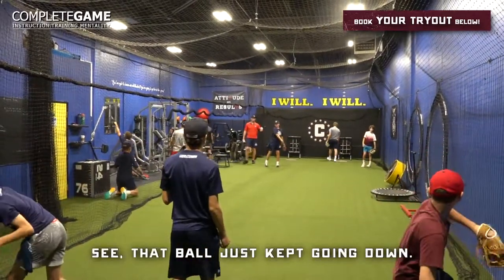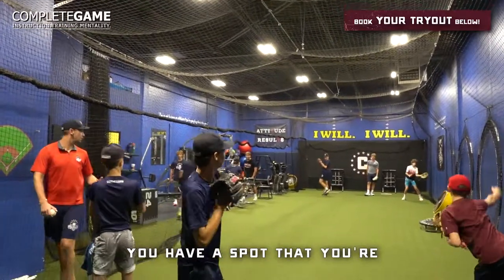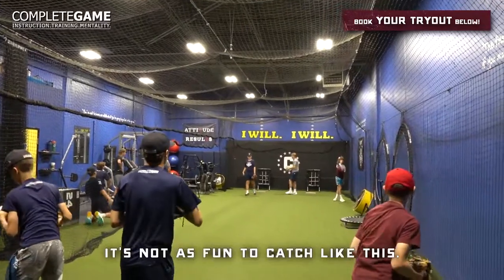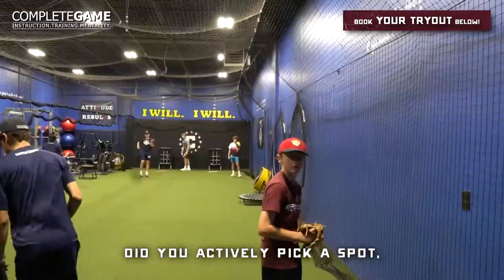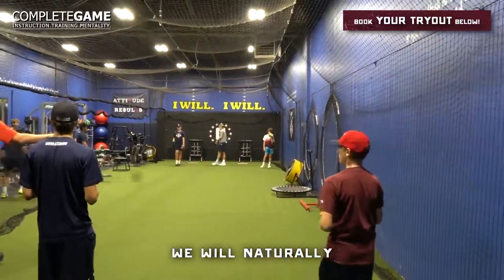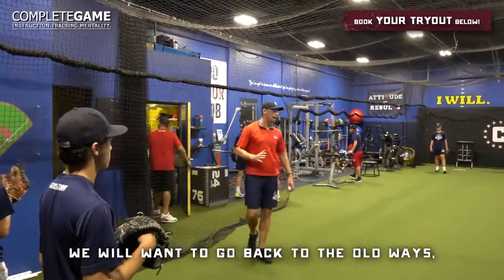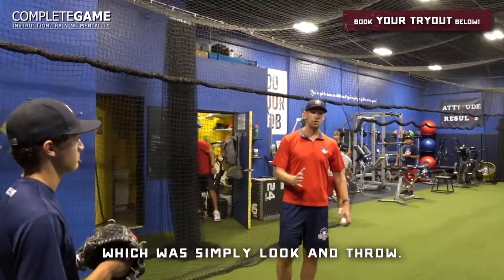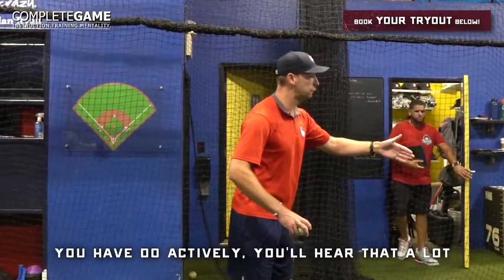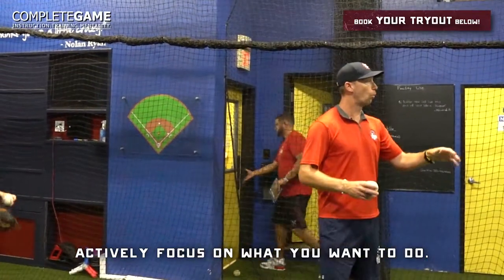See that ball just kept going down? Now you're not aiming the ball — you're throwing with a purpose. You have a spot that you're purposely picking. Guys, did you actively pick a spot or are you slipping back to the old ways? We will naturally want to go back to being passive — simply look and throw. You have to actively focus on what you want to do.